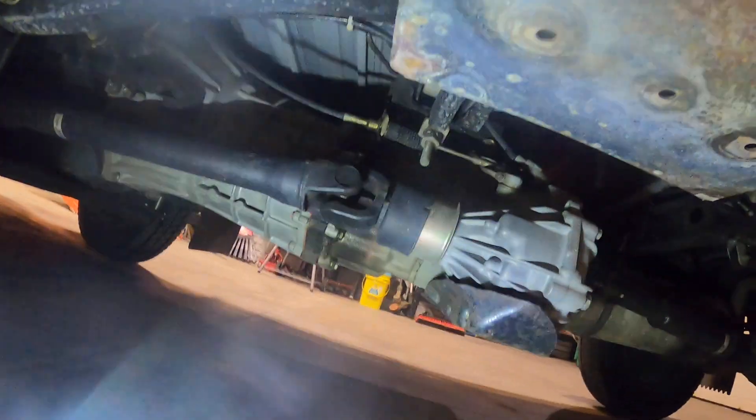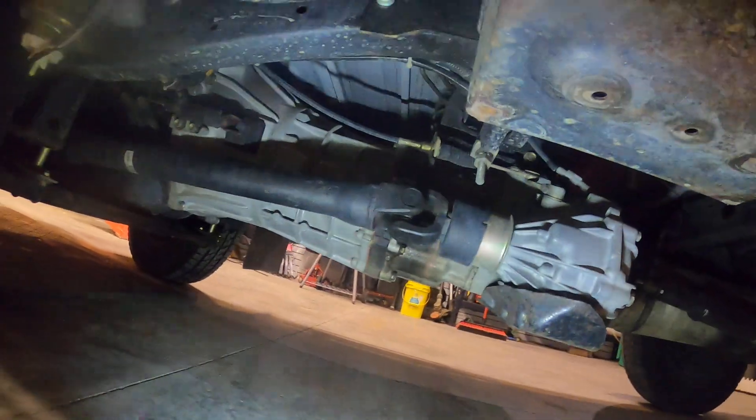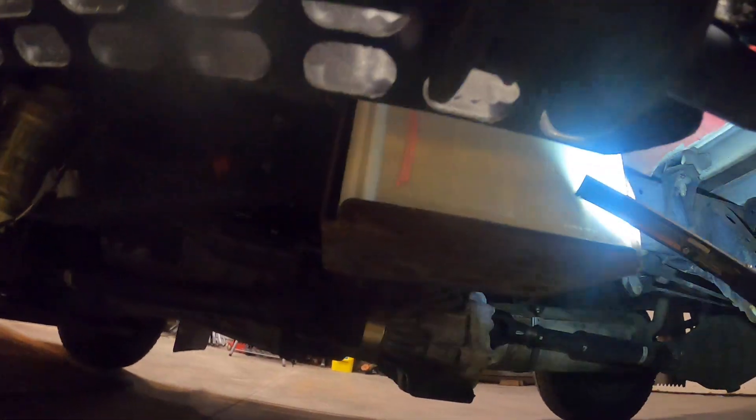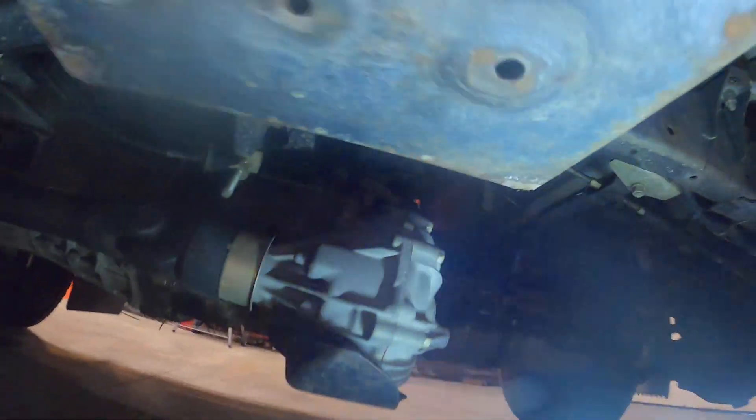We're gonna change the exhaust around. Looks like a little bit of leakage on the transmission — it's not dripping, so we'll just look at seals. Here's your battery; we're gonna separate this and mount a second battery. Eight-inch rear, seven-and-a-half-inch front, hydraulic clutch. This thing is simplicity to work on.